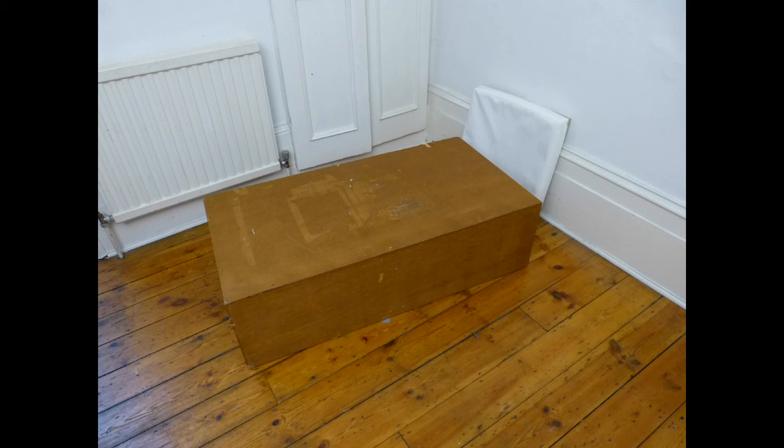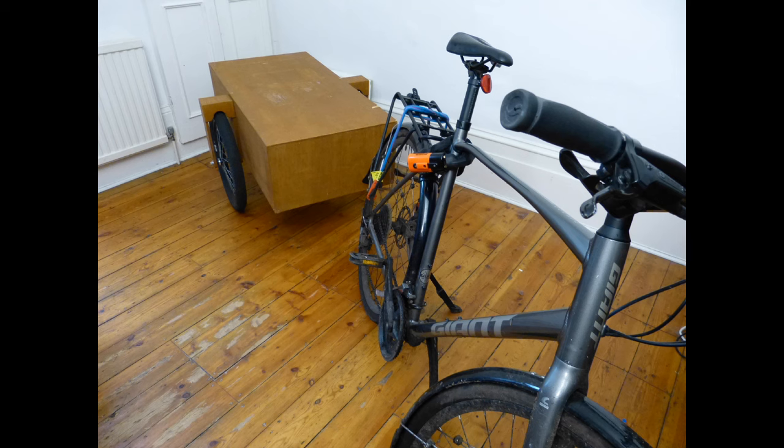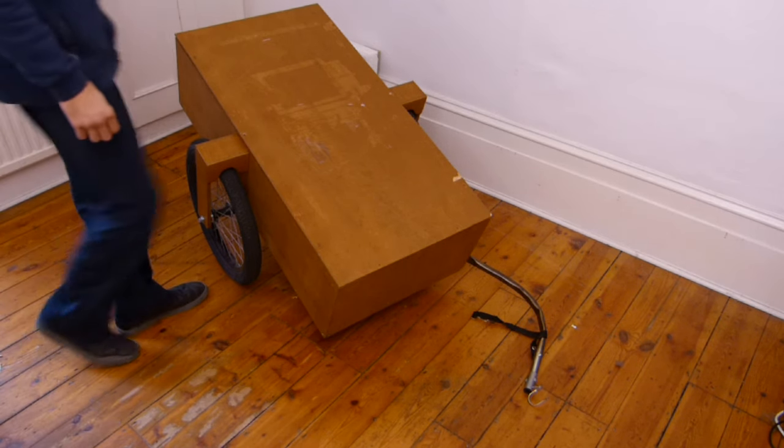Here you can see the box designed for carrying the instrument. This box can have wheels attached, allowing it to function as a bike trailer.